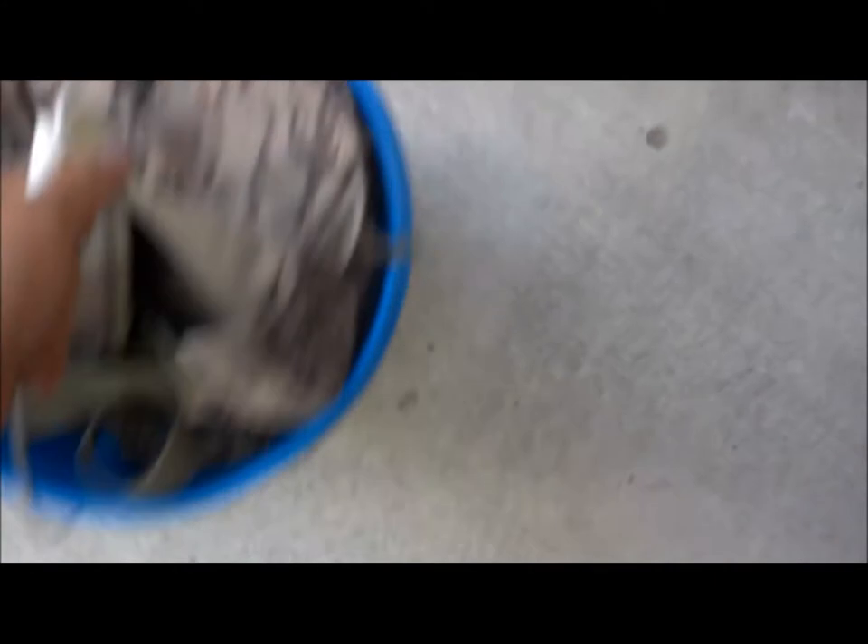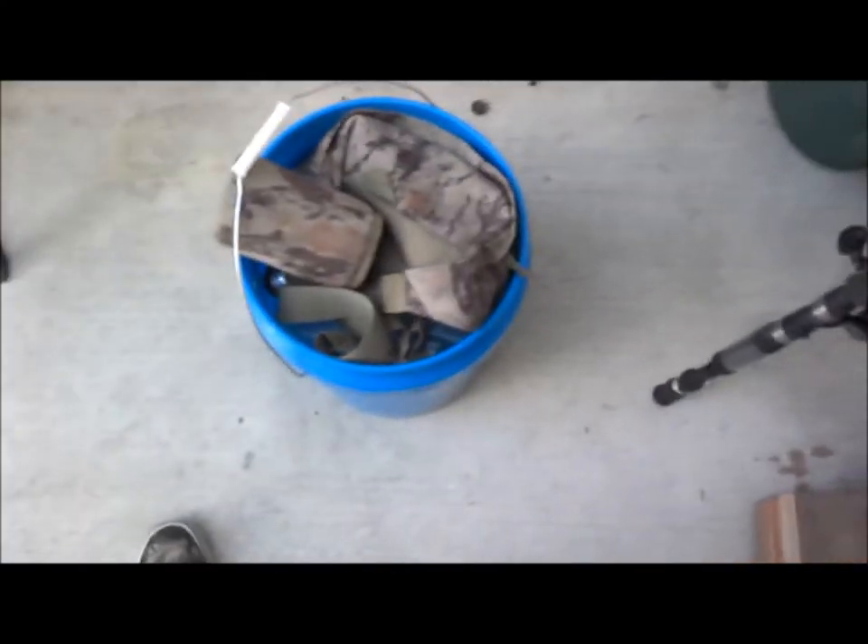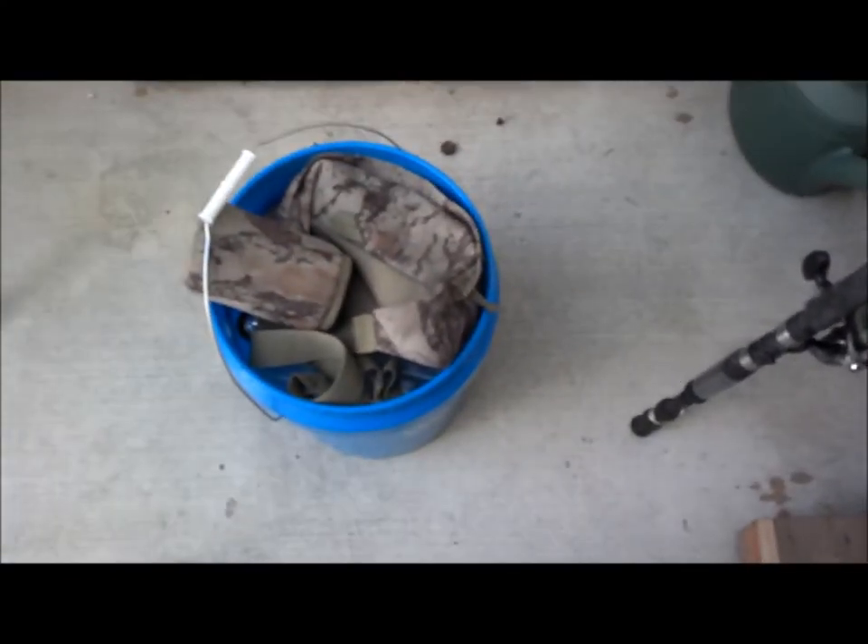Just that quick, you're ready to go fishing. The best thing about it, it's not heavy. And you've got yourself a seat.